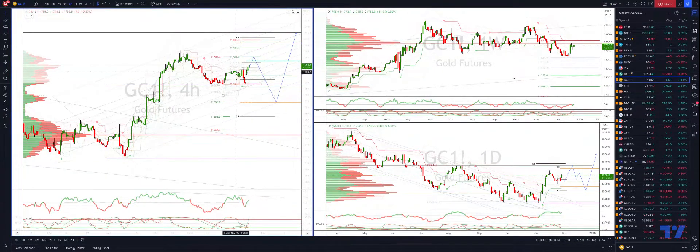What I'm looking for is a three-wave corrective move now into ideally test 1781 on the upside. From there I'm watching for bearish reversal patterns to complete a broader corrective move, which should see us then trade down into